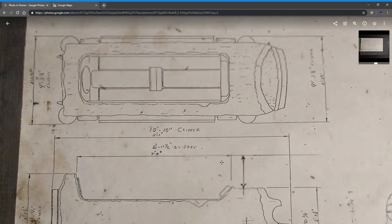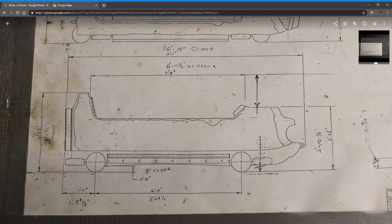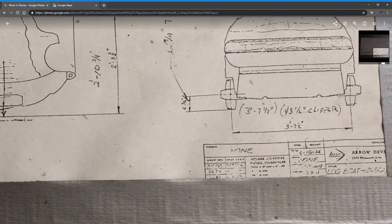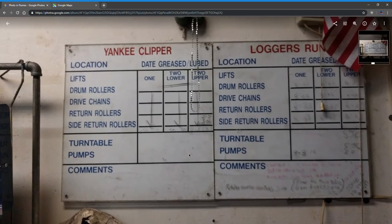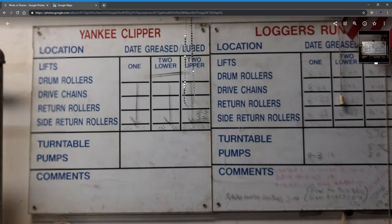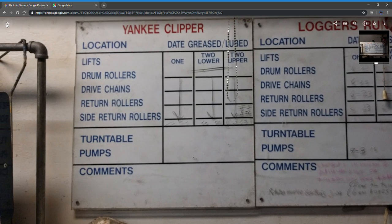Here's a diagram — if you ever want to make your own model boat, here are the measurements. Of course, it was designed by Arrow. These are the grease ports, and they kind of write down when they maintain stuff and put grease on.